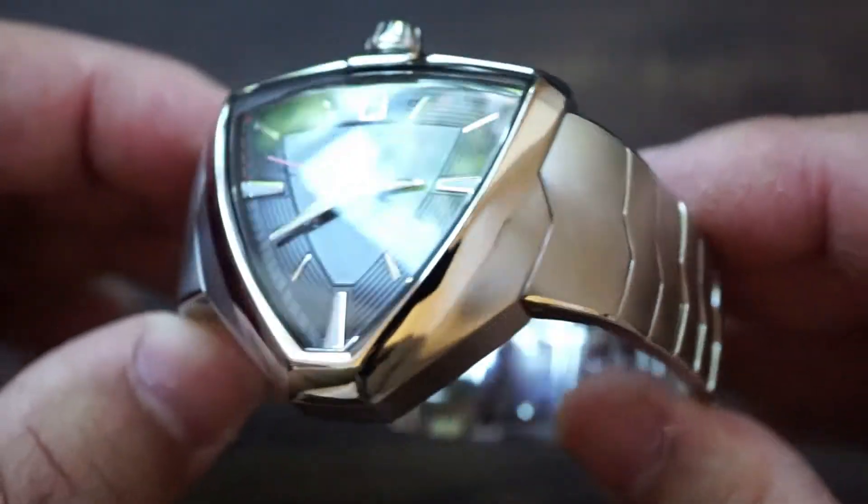Starting off with the diameter from nine to three o'clock without the crown, that comes in at 42.5 millimeters. With the crown it goes up to 46 millimeters. For case height we're looking at 11.7 millimeters, and then lug to lug on the right side is 47.8 millimeters, and then the lug to lug on the left side is 49 millimeters.